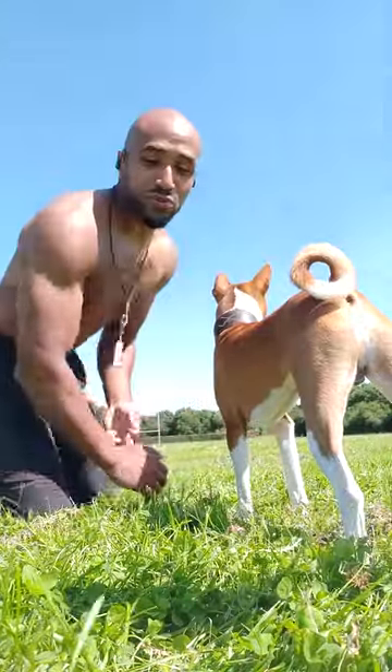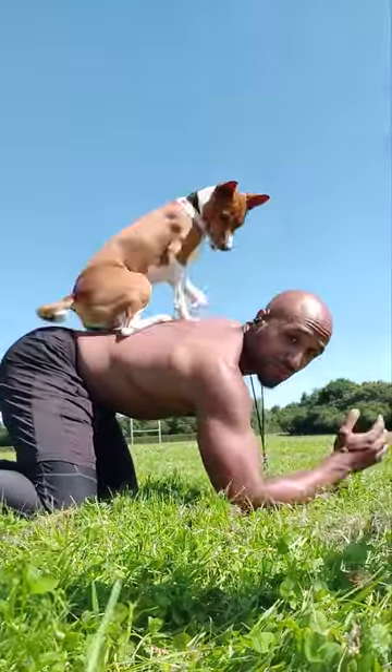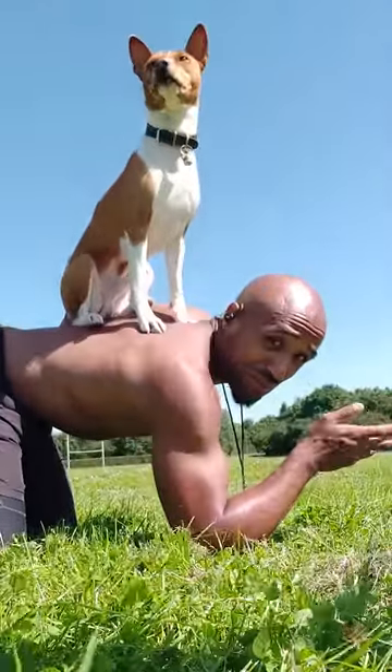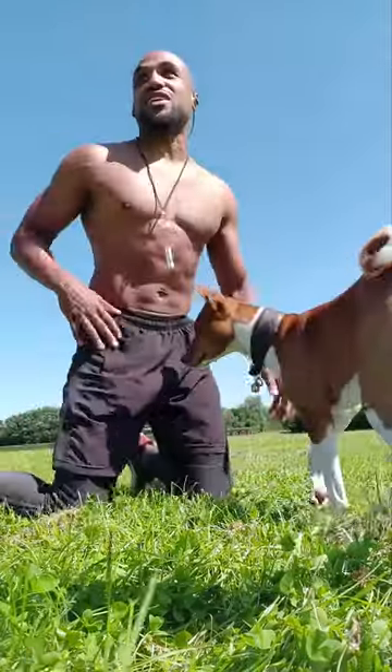Then you can get up on all fours, or you could do a plank. Up! Good boy! By the way, they can scratch your back, so it might be better to wear a top or something to protect yourself. But I don't mind getting scratched. Off Argo. Good boy! That was gentle — no scratching there.